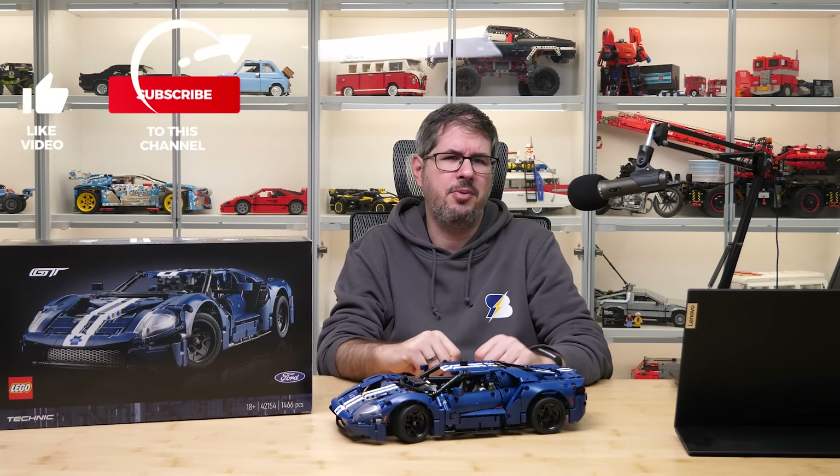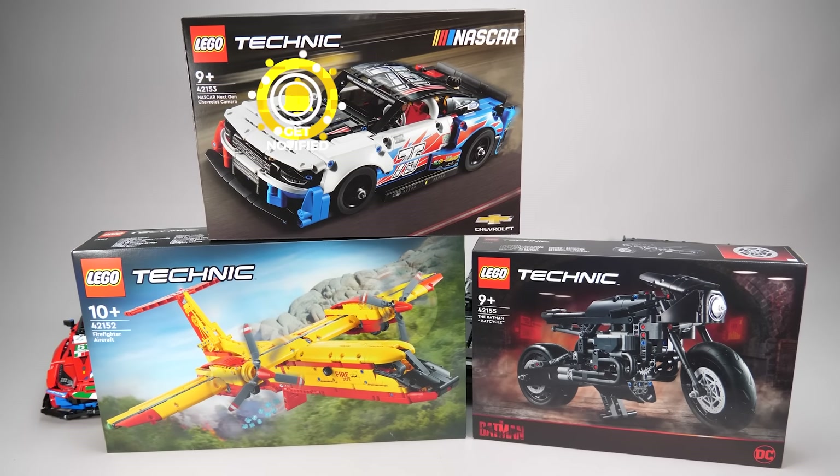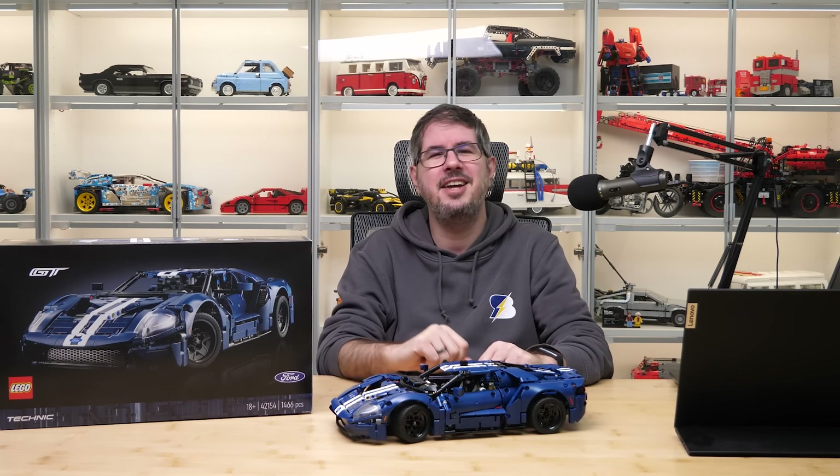Please let me know your thoughts in the comments folks. If you liked this video then please give it a thumbs up, and don't forget to subscribe with notifications, as we have all these Technic reviews coming very soon — and even more of course! See you next time, bye bye!